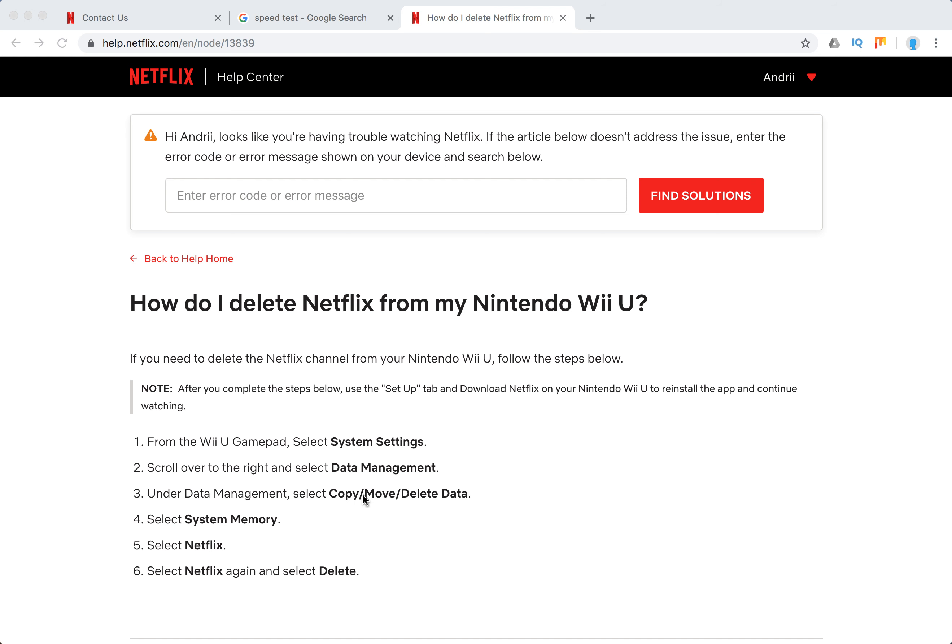Just follow these steps. After you complete the steps, use the setup tab and download Netflix on your Nintendo Wii U to reinstall the app and continue watching. So if you just need to do it to reinstall the Netflix app, this is what you need to do.